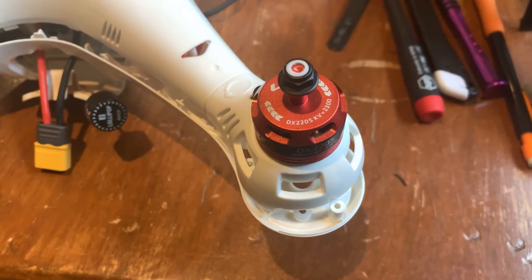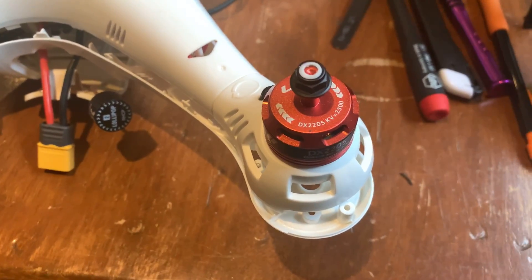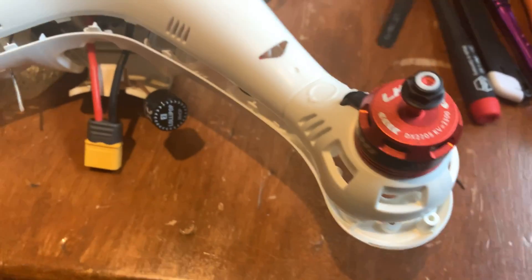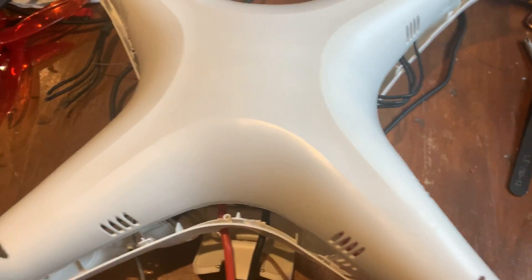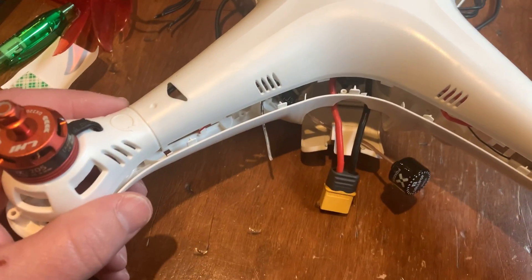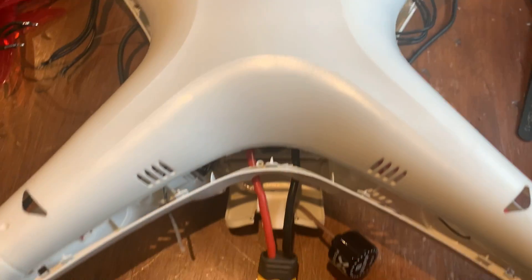Saw a video recently where David Dawson took his old SEMA X8 clone and converted it to brushless, and I thought that would be cool. This is a fun platform — one of the quads I learned how to fly on. I beat a couple of them up.